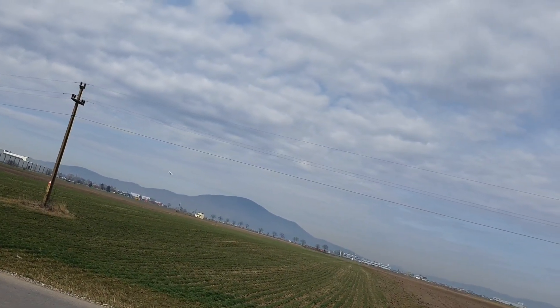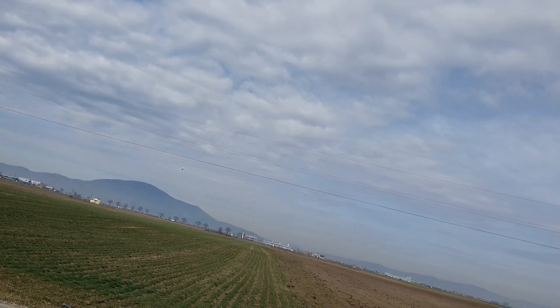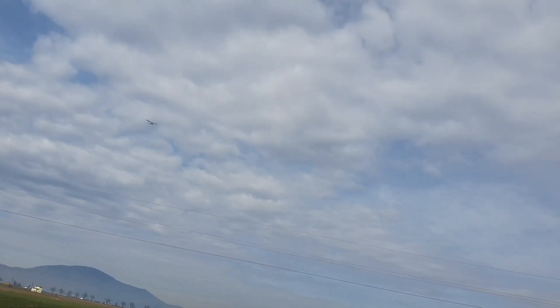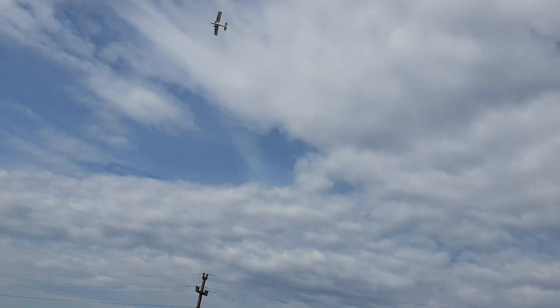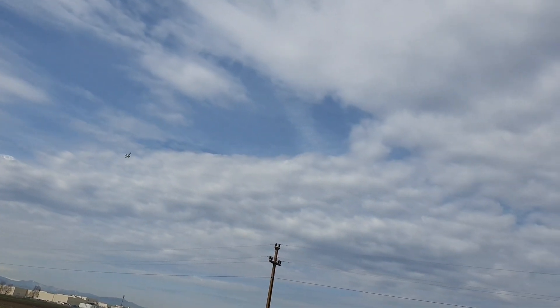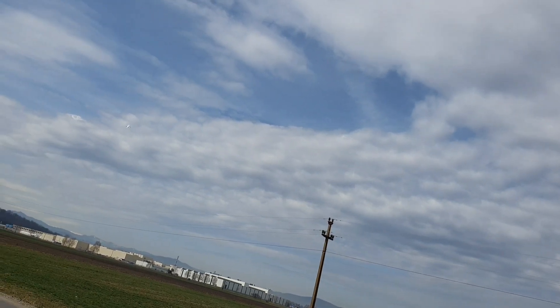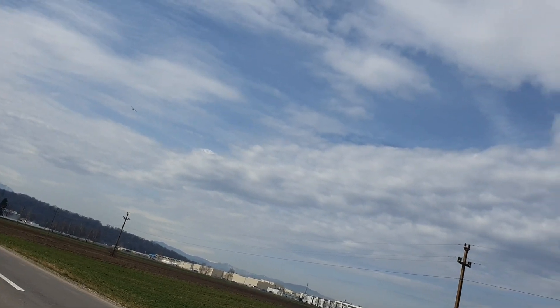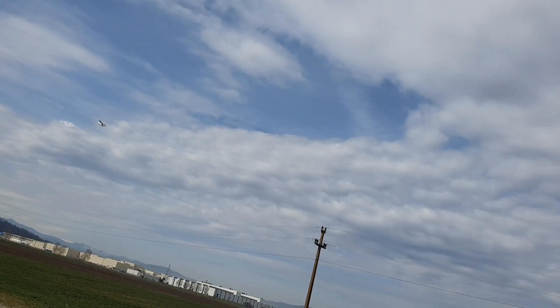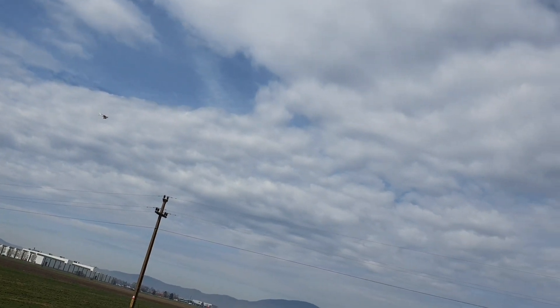Stay away from those power lines. So I know the UMX Timbrex can do more — it's more acrobatic, it has more power — but it's not as relaxing to fly. That keeps you on your toes. This is a lot more relaxing.